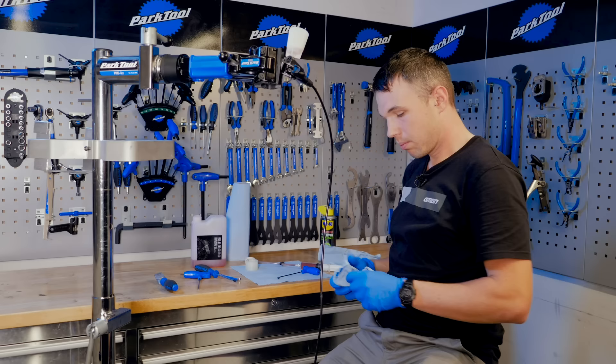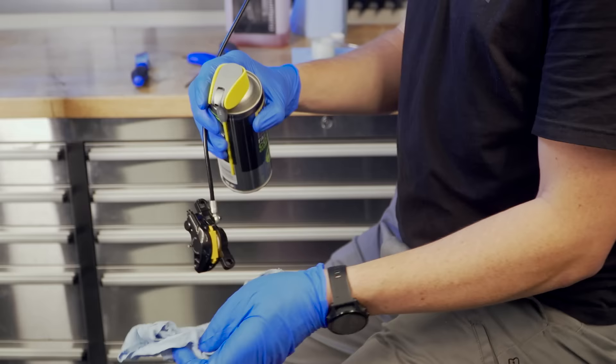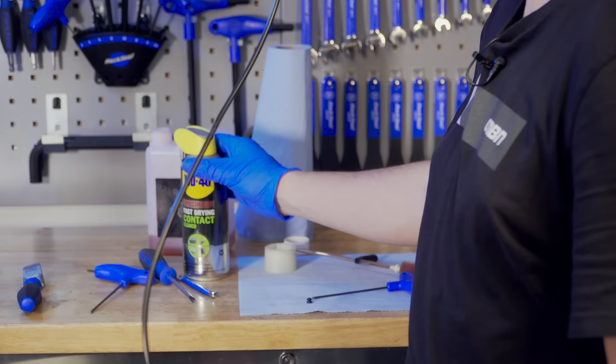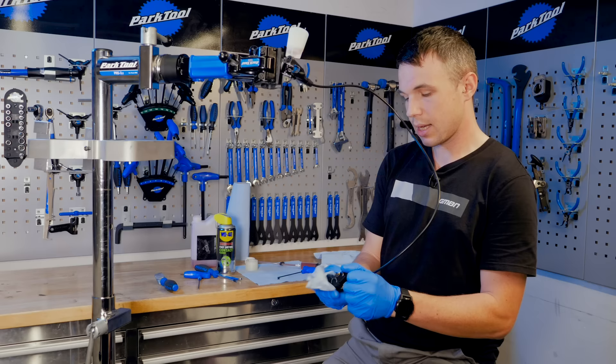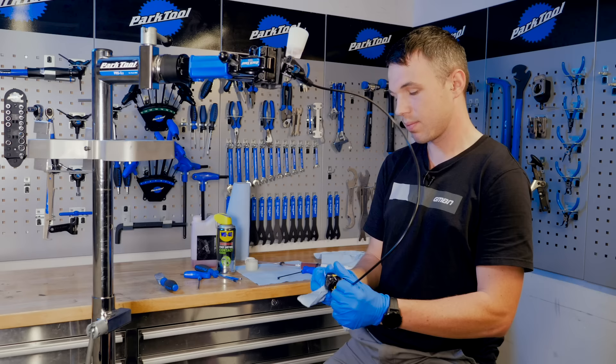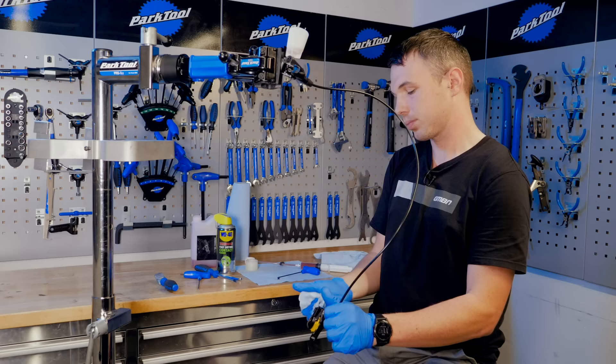Before finishing with the caliper, make sure it's nice and clean with some isopropyl alcohol — this specialist fast-drying contact cleaner is essentially isopropyl alcohol. You can use brake cleaner, but I find isopropyl more effective. That is a thoroughly clean caliper.